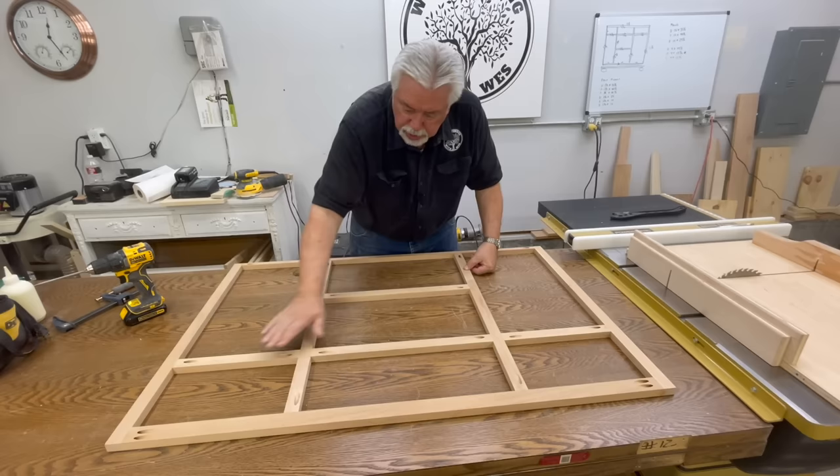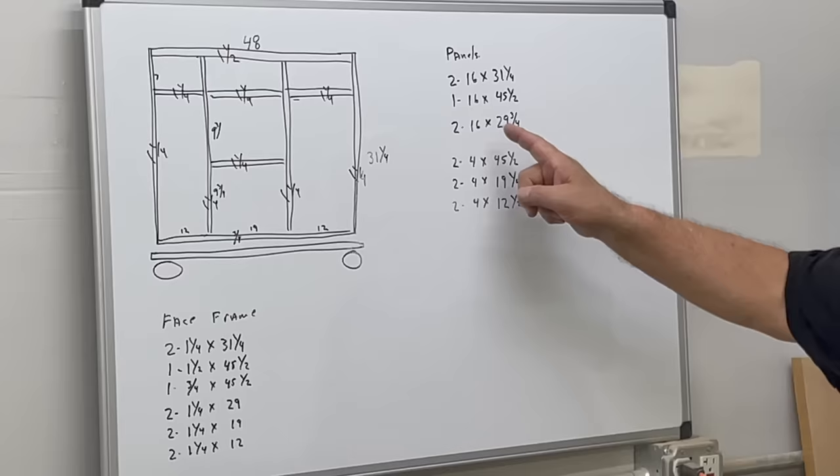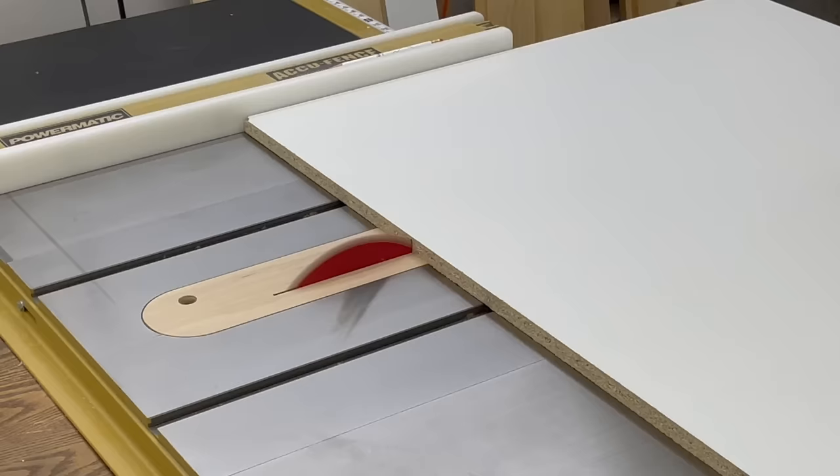Now we have our face frame together. I used my rail stock as my spacers to get my drawers all correct, and now when we tip it up, face frame is ready. Now with our face frame done it's time to cut our panels. Our panels are going to be 16 inches deep. The four inch pieces are our stretchers where our drawers go, so we'll follow our cut list and cut our panels.